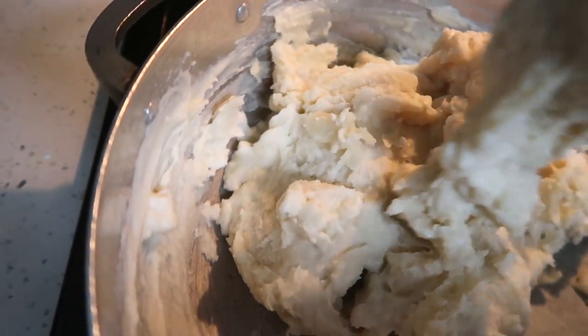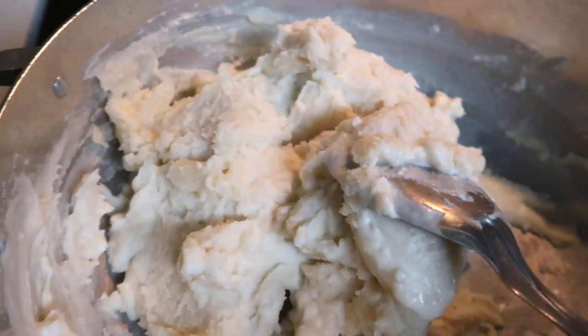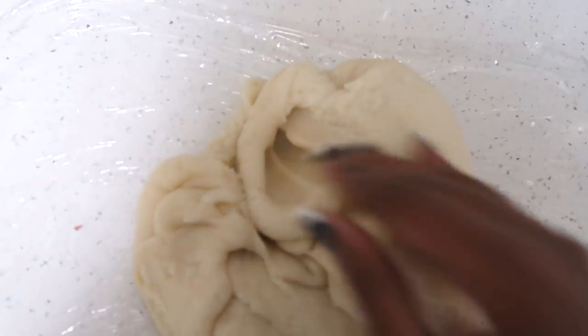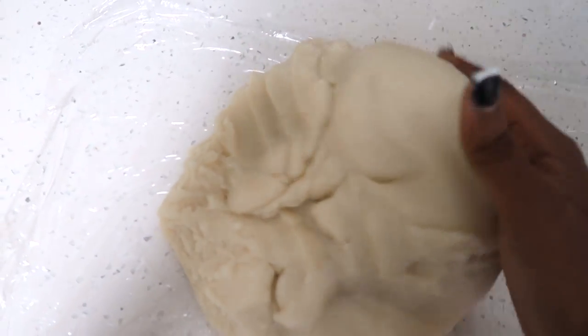It thickened. Now I'm going to let it cool off so I can start kneading it for a little bit. The next step is to knead the dough so it can be smooth and ready to go for the next step — kneading it like bread.